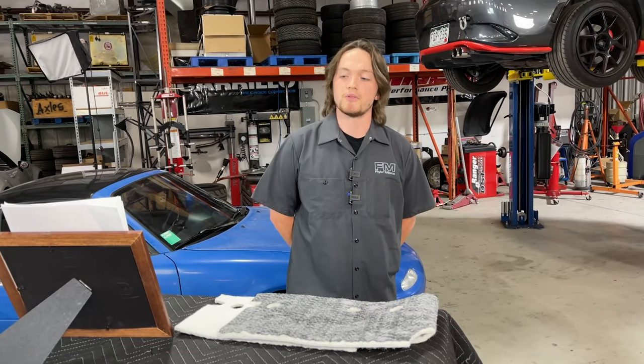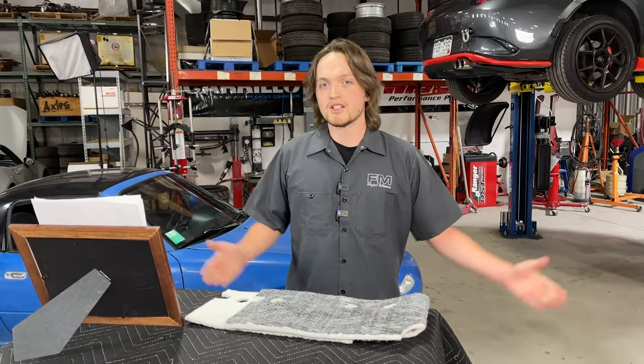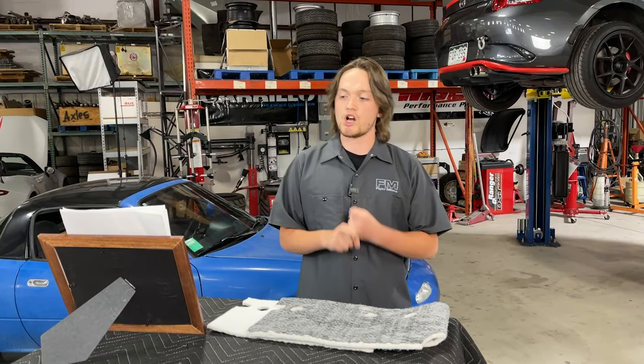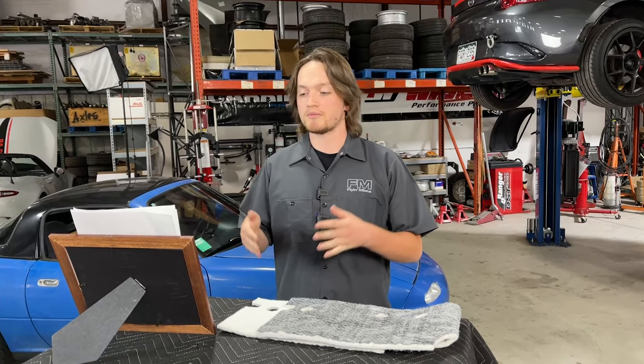Quick disclaimer: you should have reasonable expectations when it comes to keeping your Miata quiet — for NAs and NBs especially. But there are some relatively easy and inexpensive things you can do to make your Miata experience a bit more pleasant. First things first, what's the first thing most people think of when asked how to make their car ride better? Suspension. Having a well-matched spring and shock combination can make a huge difference. Blown-out shocks are a bit of a nightmare to ride on.